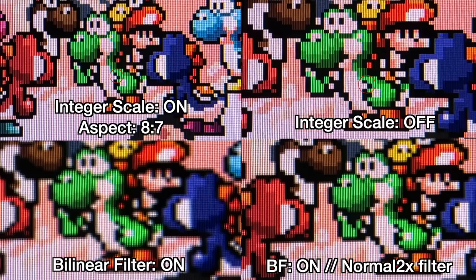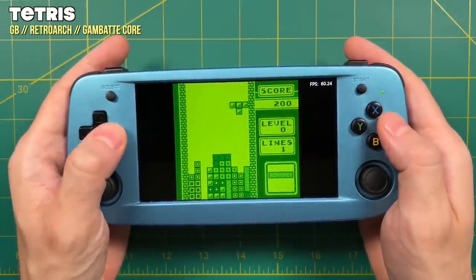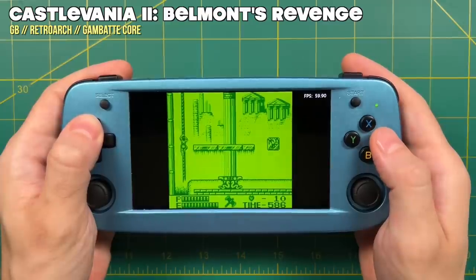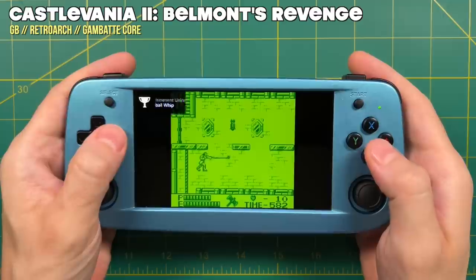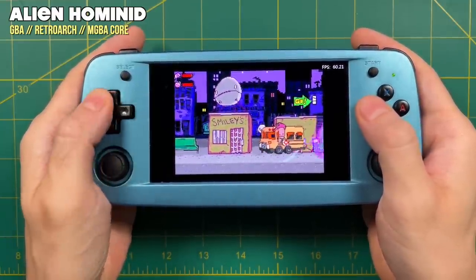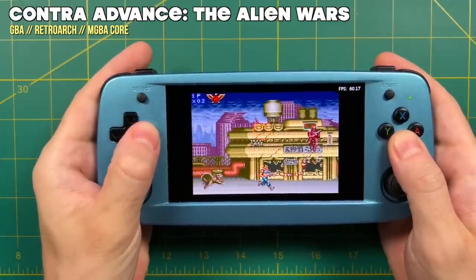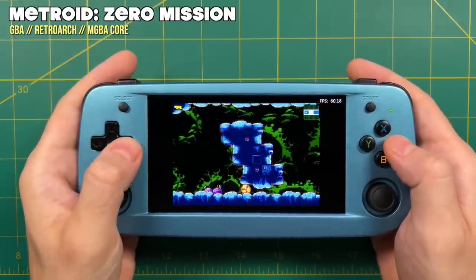Let's actually get into gameplay, starting with some retro handheld systems. The one downside with playing Game Boy is the 16:9 aspect ratio gives you pretty hefty black bars on each side. For others the screen is just fine — a great example is the 3:2 aspect ratio of the Game Boy Advance. You can actually use integer scaling with GBA and get minimal black bars at the top and bottom. This is the only system where I didn't have to mess around with shaders and filters; just turn on integer scaling and you're good to go.